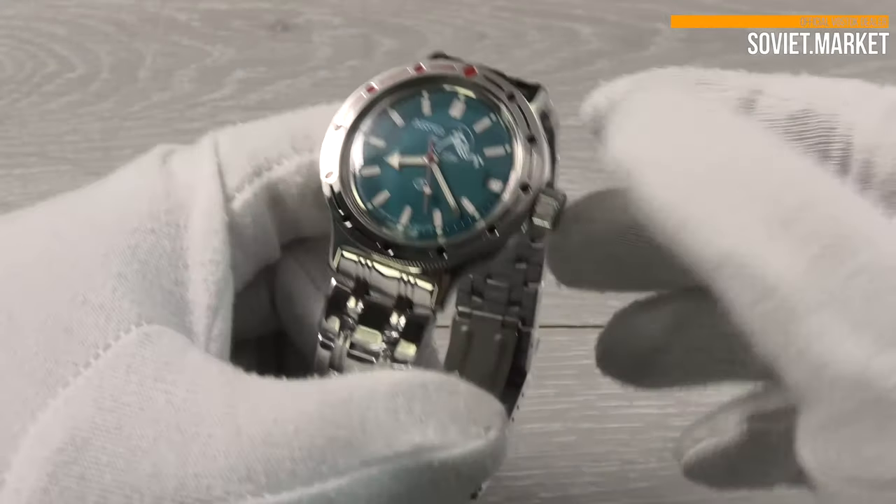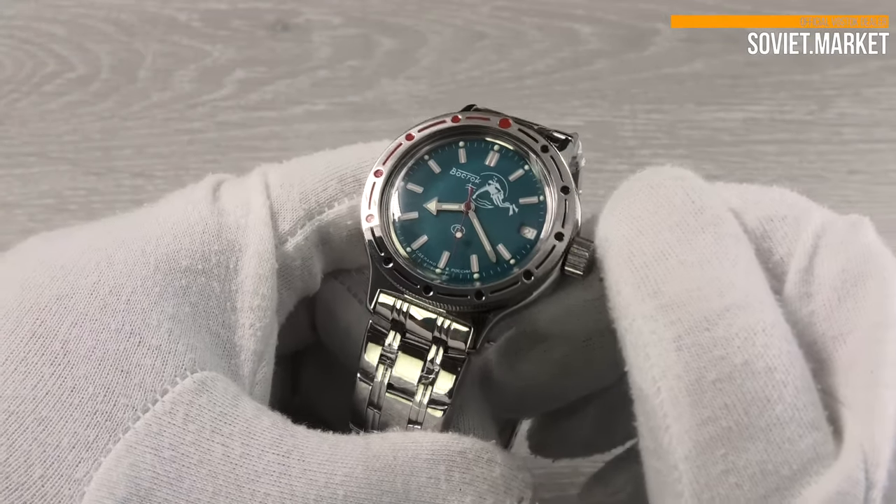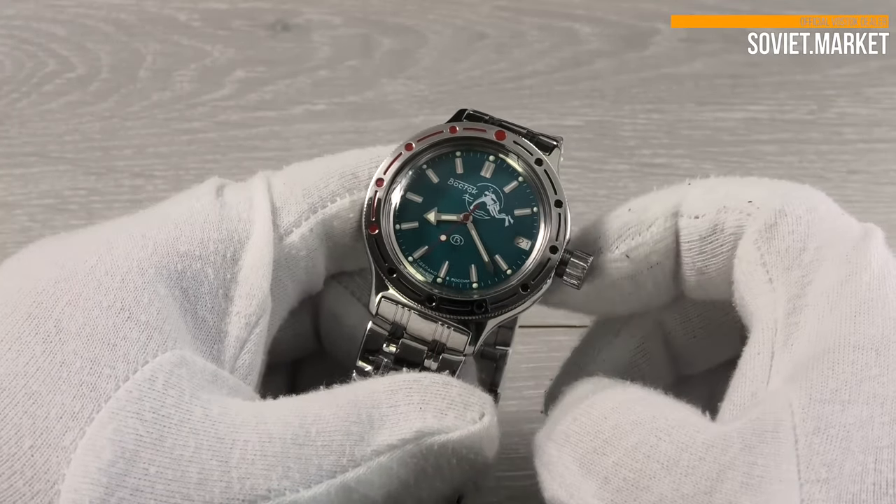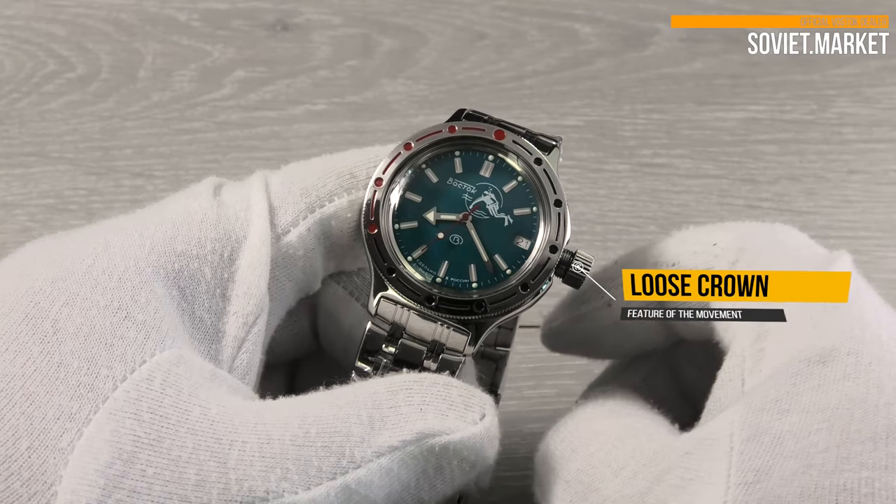The crown is located at 3 o'clock. Unscrew the crown to wind the watch manually. The crown will be loose, and this is a technical feature of Vostok movements.